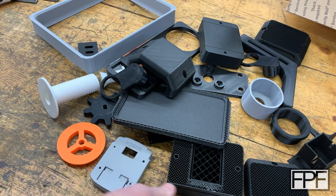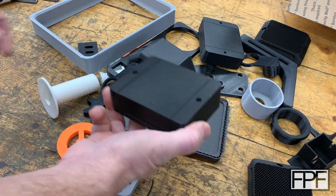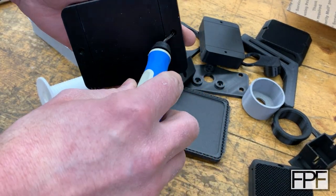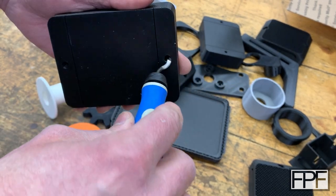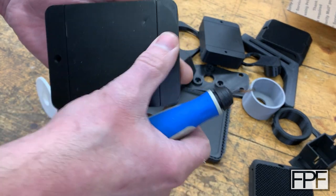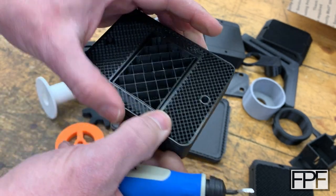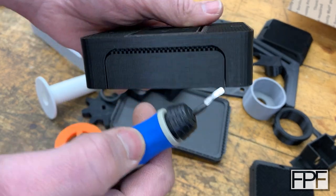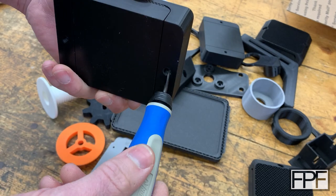I'm going to show you another deburring tool that a lot of people don't know about. These holes are getting there — they're a bit tight for the standard deburring tool to get in there. This is about the limit for this size hole. Anything smaller and it's really hard to get the tool in there to deburr. Even if it physically fits, you can't get the correct angle on the tool to deburr that hole.